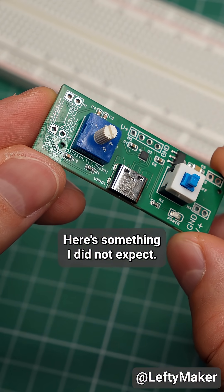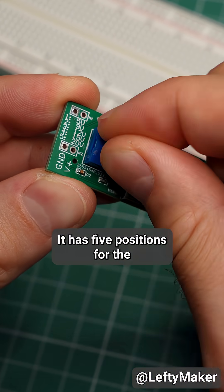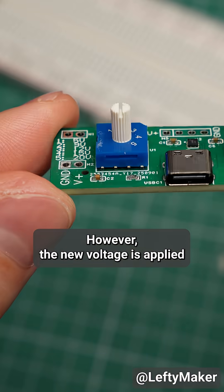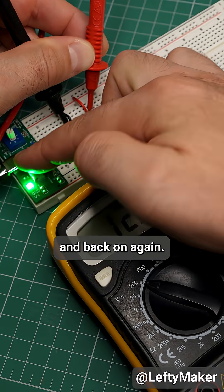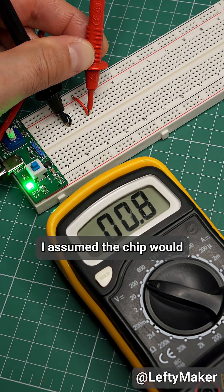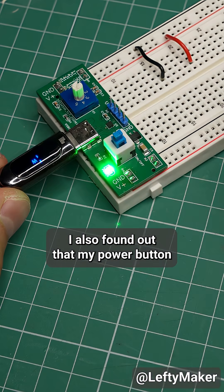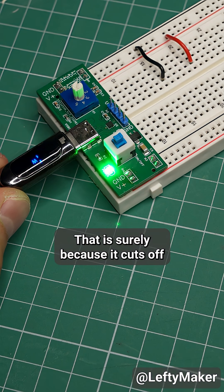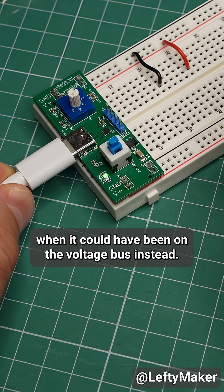Here is something I did not expect. I can pick a voltage setting using this selector switch — it has 5 positions for the 5 different voltage settings. However, the new voltage is applied only after I turn the power off and back on again. I assumed the chip would make the switch instantly, but I was wrong. I also found out that my power button doesn't work with certain USB cables, surely because it cuts off power to the chip when it could have been on the voltage bus instead.